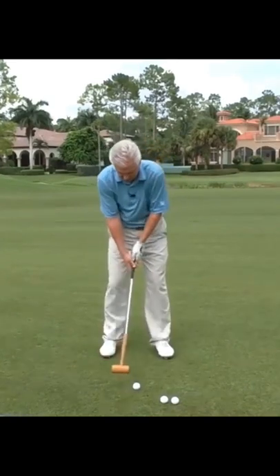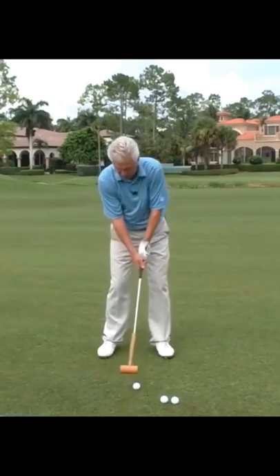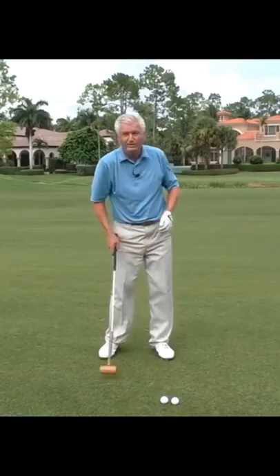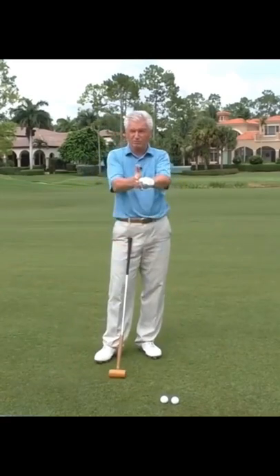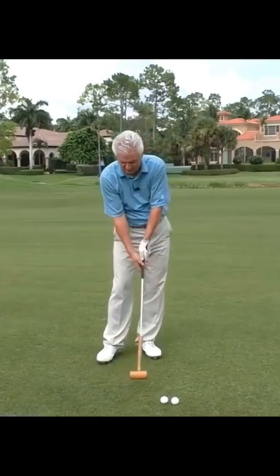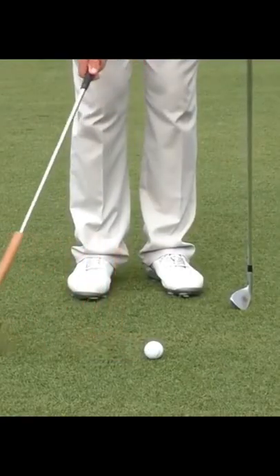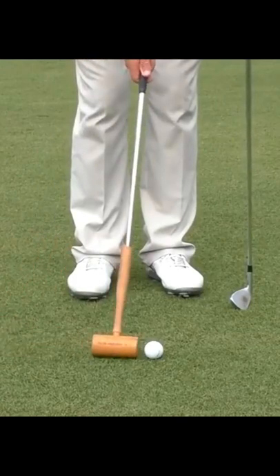I'll often get players that are struggling with this to just bump a few balls forward with the mallet, like that. There's no way you're going to get the ball in the air with the mallet — there's zero loft. Usually people stop trying to get it in the air and they're content to just drive it forward and strike. It's very easy to just bump the ball forward in this fashion.